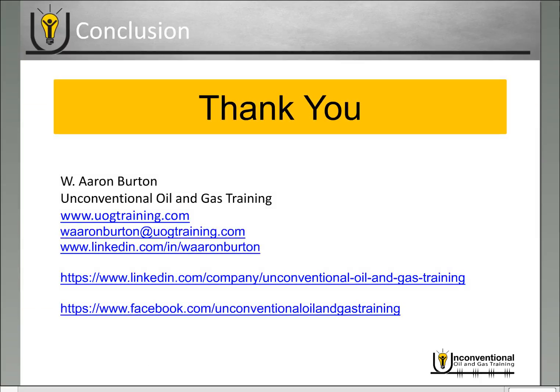That's it for the reclosable coil tubing activated frac sleeves. Once again this is Aaron Burton with Unconventional Oil and Gas Training. Thank you for joining me today. If you have any questions about this module, please feel free to leave them in the comments or reach out on social media or by email. Also if you're enjoying the video blog, be sure to sign up for our email communications to stay up to date on blogs as they're released and other events we're doing as well. Thank you and have a great day.